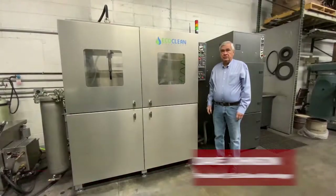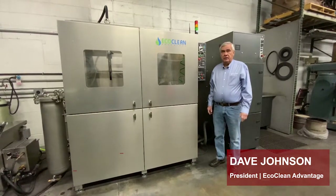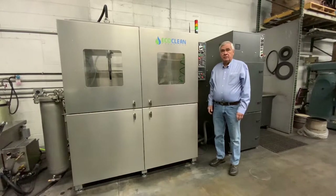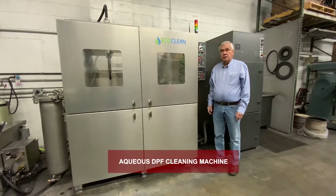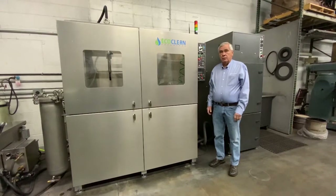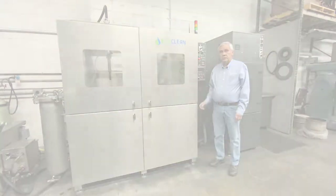Hi, my name is Dave Johnson. I'm the president of EcoClean Advantage, and today we want to show you the new upgraded Model 1100 of our DPF Advantage cleaning machine. It replaces the Model 1000 with a few upgrades, and we'll go over those upgrades with you.